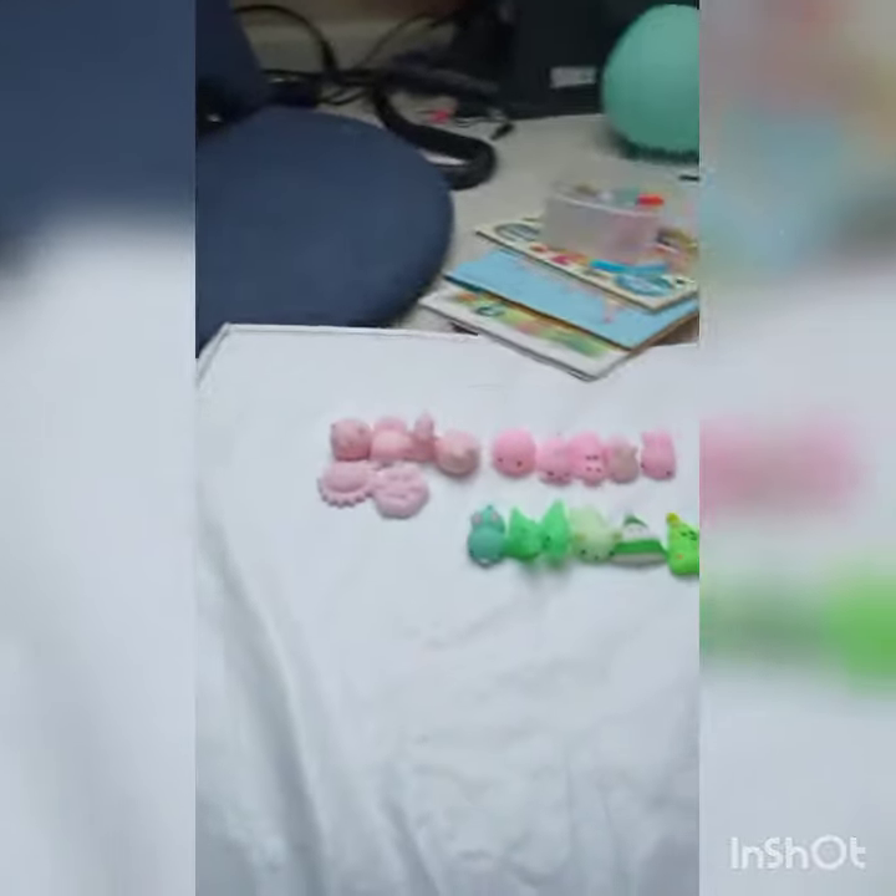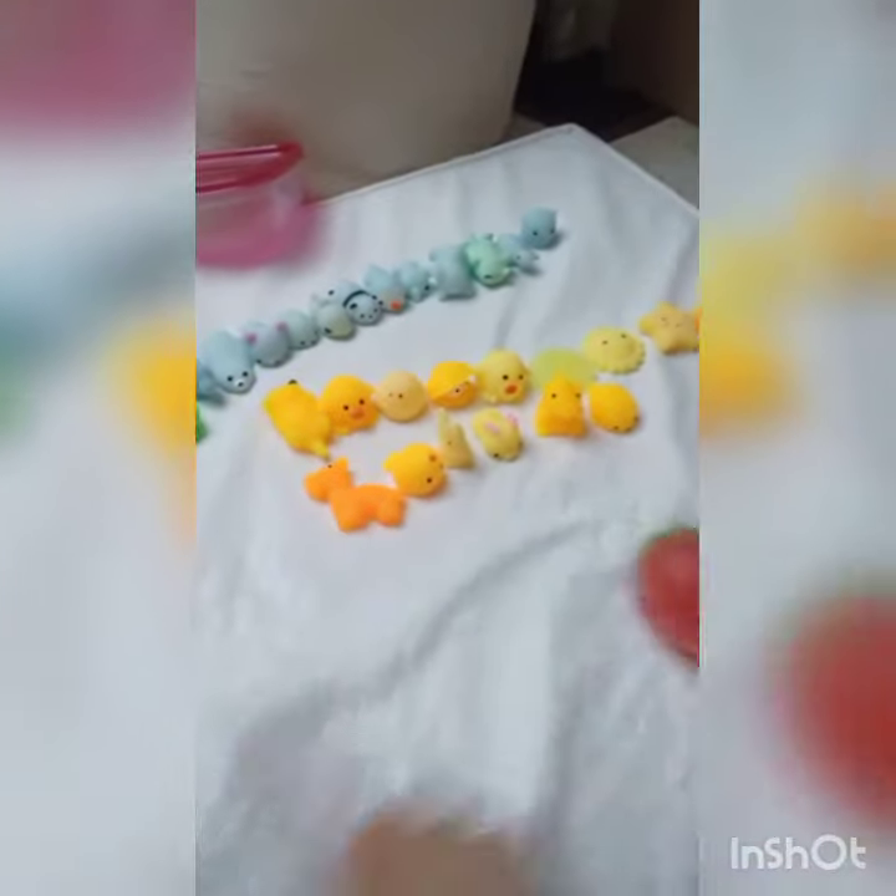So we have these three colors done. Next we're going to be doing yellow. We just finished sorting the yellow mochis — well, mochis.